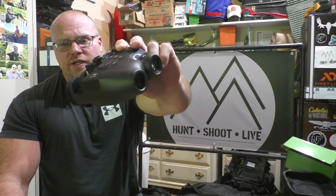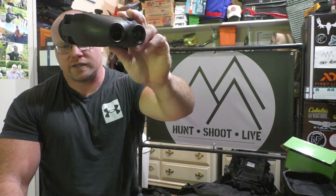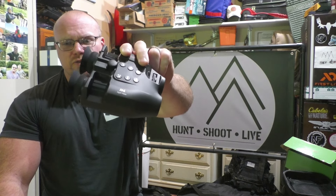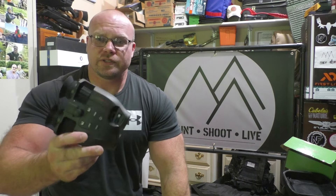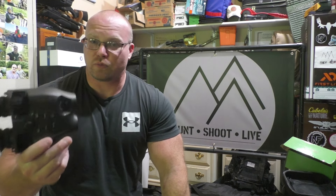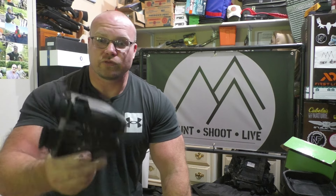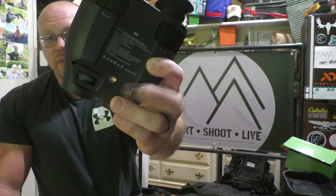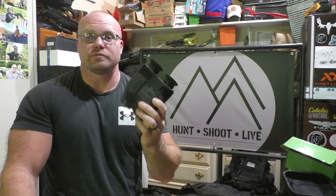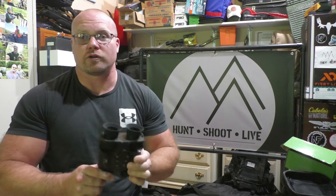Video records at 1920x1080 at 30 fps or 1280x720 at 30 fps. They advertise it as waterproof, capable of seeing up to 300 meters in the dark, and it's also tripod-mountable — which definitely makes much more sense than trying to mount this on your head.